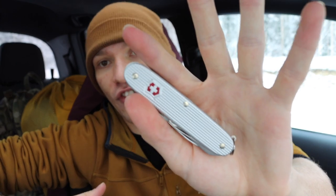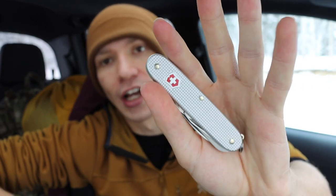The only Victorinox I run with any reliability in EDC — much to the chagrin of some subscribers and commenters — is the Victorinox Farmer. It's a pretty cool tool that I like quite a bit because it's super pared down and really has just a few tools that I would actually use.